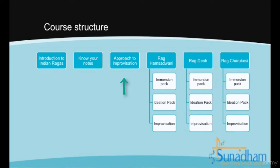In the third lecture, a systematic approach to mastering musical improvisation is presented. Then in the rest of the lectures, we will apply this structure to learn three beautiful ragas: Raga Hamsadvani, Raga Desh, and Raga Chaurukeshi.